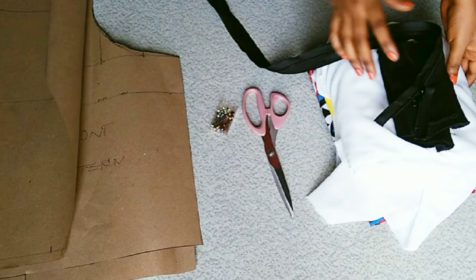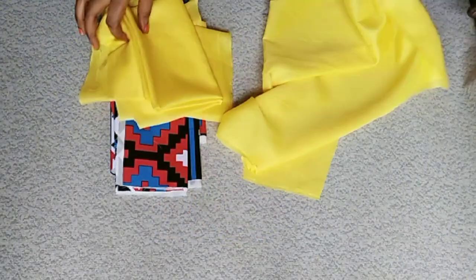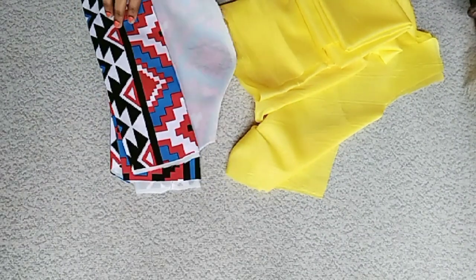I also have my pattern, which I'm going to use to cut the fabric, the lining, and the interface. I've gone ahead to cut my lining, fabric, and interface, and I also went ahead to iron my interface to the fabric.